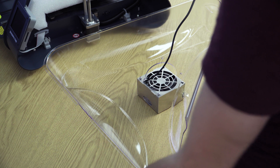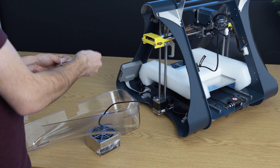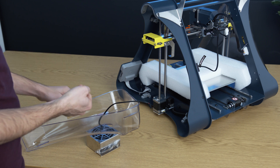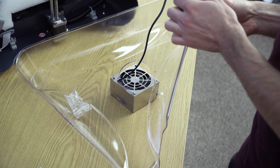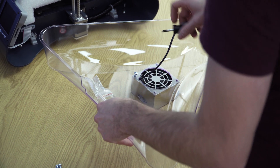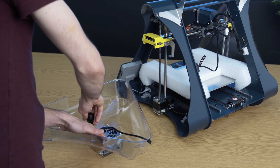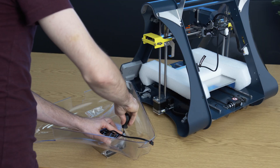Now you can take the screws supplied in the back. We need to use the screwdriver from the accessories tray and screw the screws into the four holes. You can start by slightly screwing the screws, then tighten them so the filter won't move during operation of the printer.